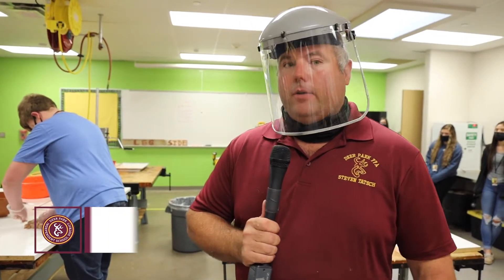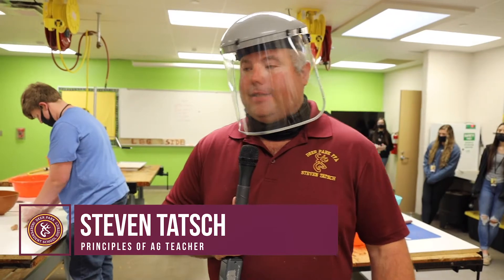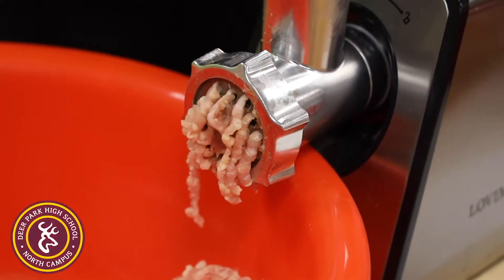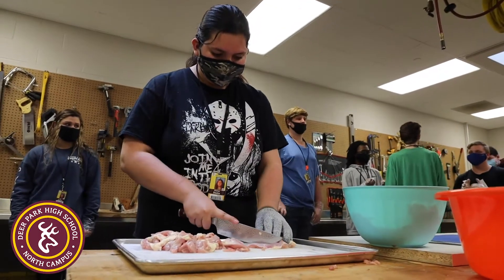Every bit of leftover trimmings goes into some food product of some sort. A lot of these leftover trimmings go into sausage products. So for today, with people trying to find a healthier way to eat, we've decided to use some leftover thigh meat.